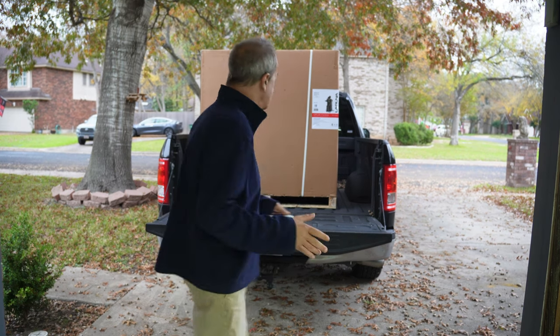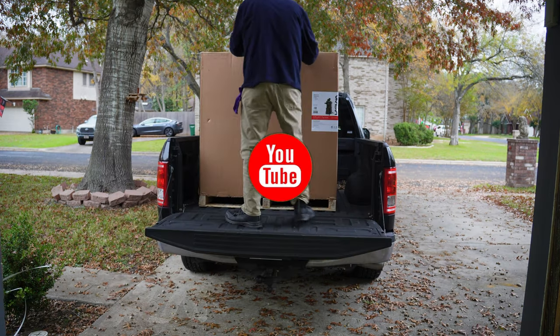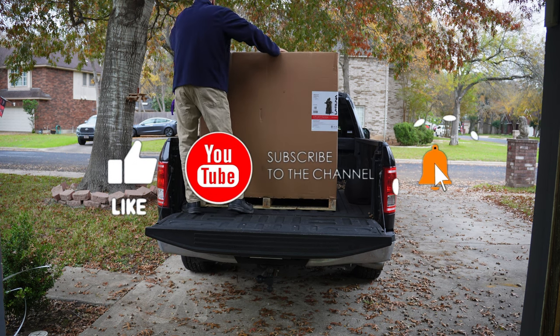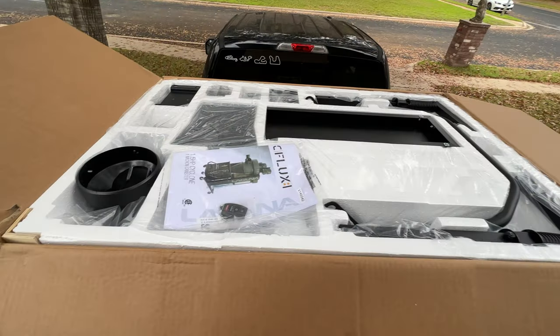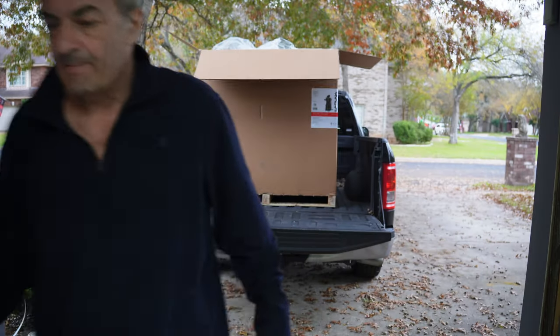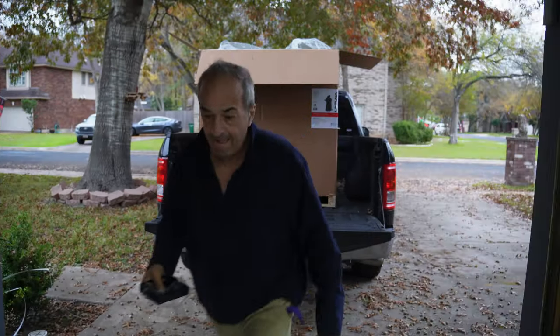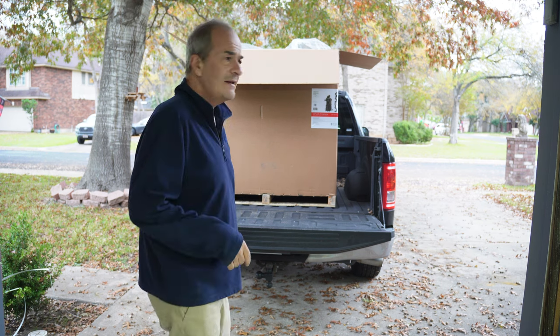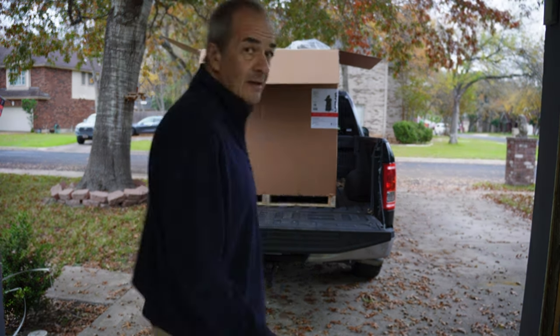So I've got the Laguna right outside, fresh from the dealer, so let's bring it in, unbox it, get it set up, and see what we've got. This comes in all one big box attached to a pallet. We've got all the stuff off the top of the Styrofoam — let's dig in a little deeper.